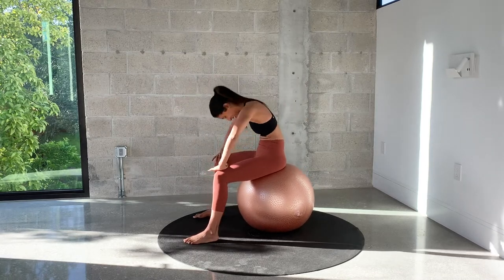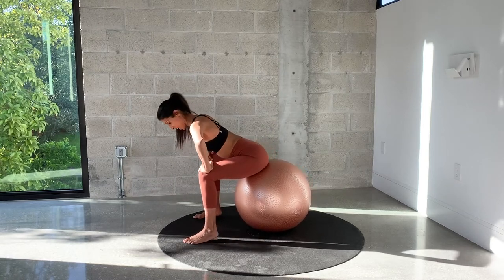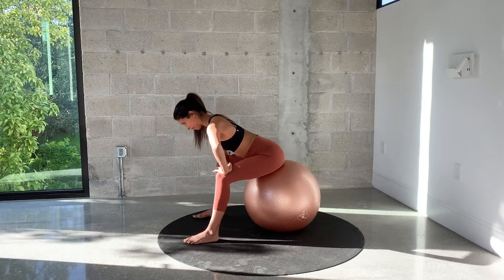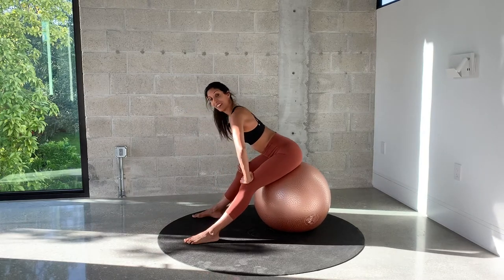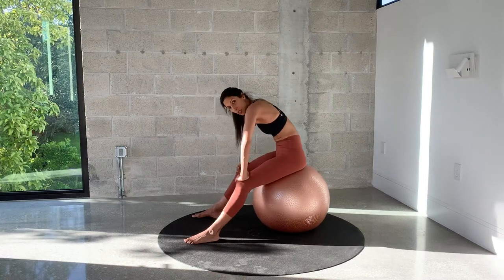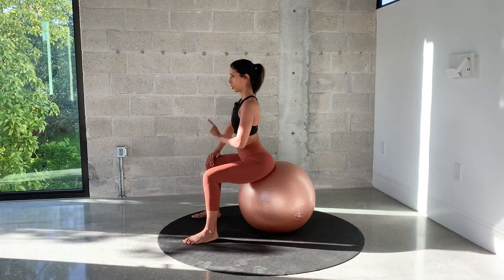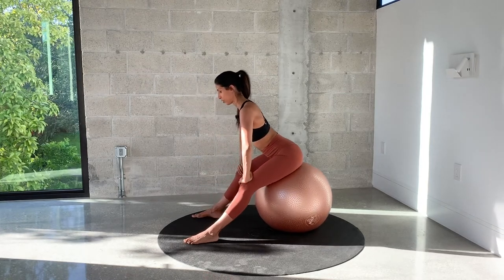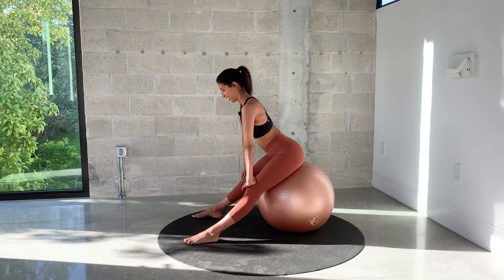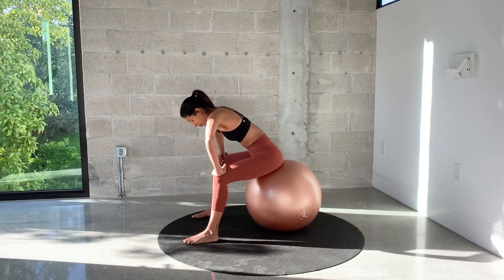Nice flat back, just like a tabletop. Shoulders down away from the ears. Go ahead and push — straighten through the knees and bend. Exhale. Try to keep your back in a neutral flat position. You don't want to flex the spine as you push — that might happen if your hamstrings are very tight, so you might want to go up a little bit. Straighten the knees and bend. One more, and bring yourself all the way up.